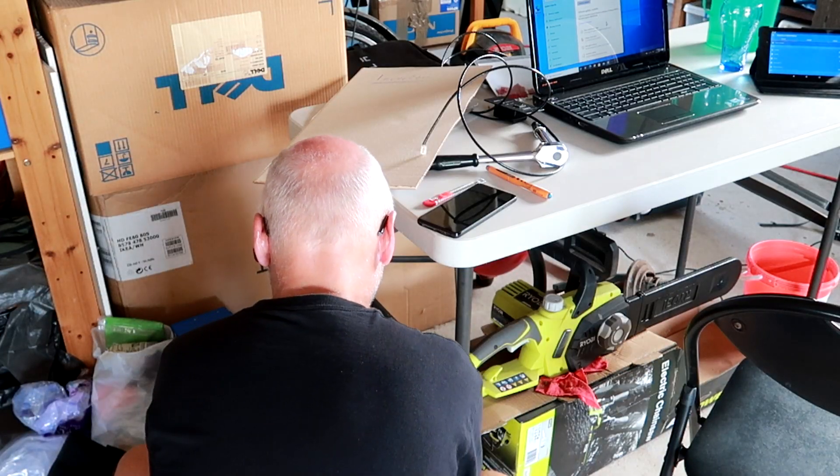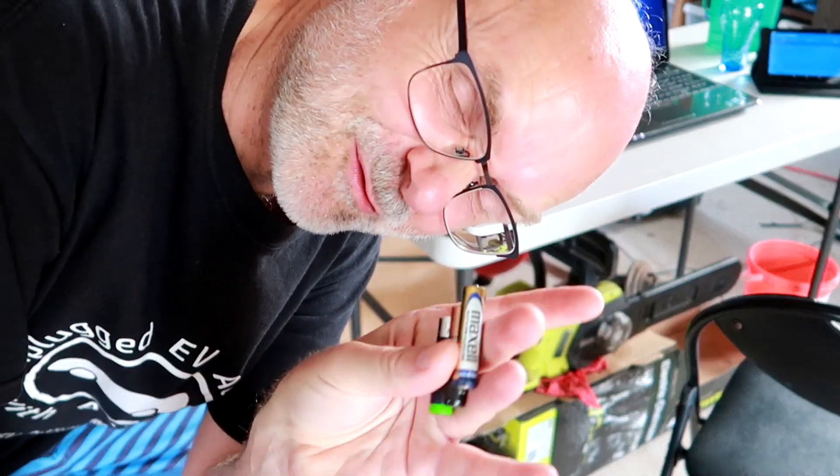I took the plunge and bought the Victron Phoenix Smart Inverter, 3 kilowatts. I got it relatively cheap on eBay from a Victron authorized dealer here in Australia — it comes with five years warranty. I locked in the deal for 1,160 Australian dollars. It's still a lot of money, and I'll need to charge the car for probably the next 18 years to get the money back.